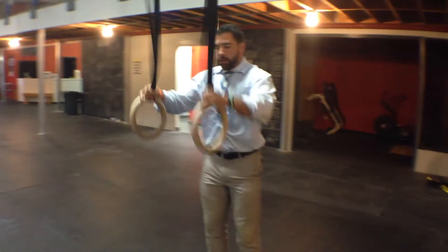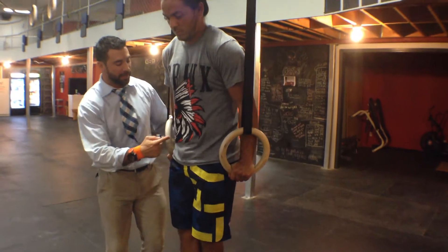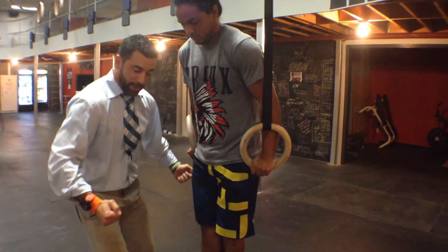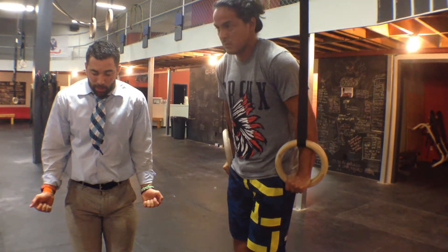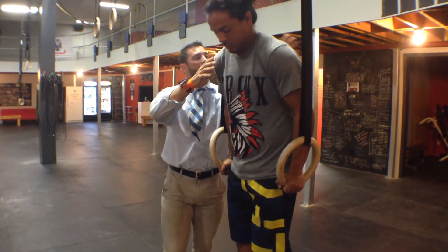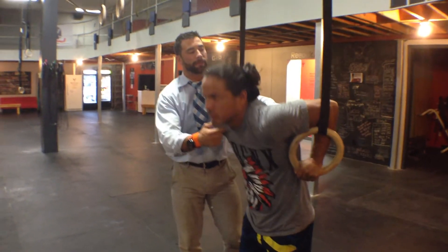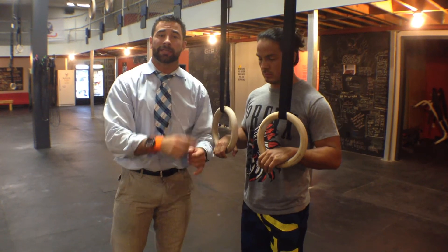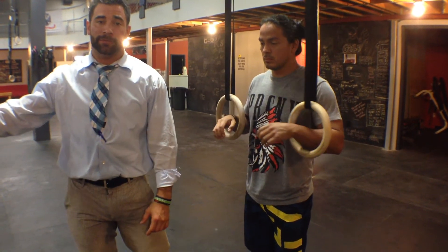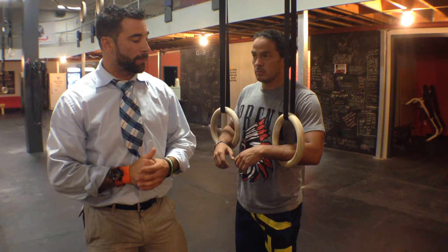The same thing happens when we come to the unstable surface on rings. When you jump up on the rings, everything's the same, but your arms are going to want to do two things: your elbows are going to want to come out, and your hands are going to want to come away from you. So what do we do? We corkscrew down, squeeze our elbows in, activate the posterior cuff and the shoulders, and come back down the same way. Get your armpits right to the ring and drive on up. All those same principles apply, and what we're trying to do is have enough stability and strength to complete five reps here.